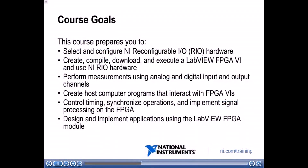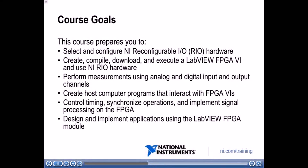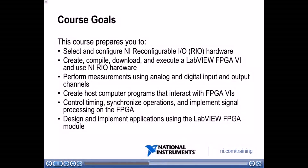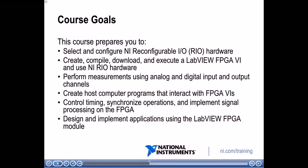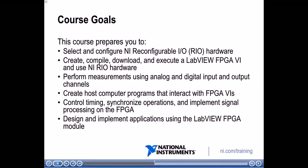Here we have the course goals. This course will prepare you to select and configure NI reconfigurable IO or RIO hardware. We'll also cover how to create, compile, and download a LabVIEW FPGA VI onto NI RIO hardware. We'll cover performing analog and digital measurements, creating a host computer program to interact with your FPGA VIs, controlling timing, synchronizing operations, implementing signal processing algorithms, and designing applications using the LabVIEW FPGA module.